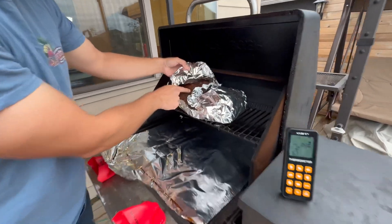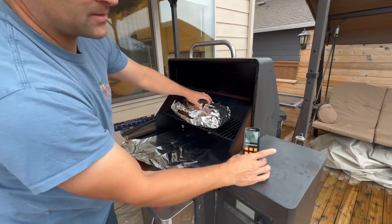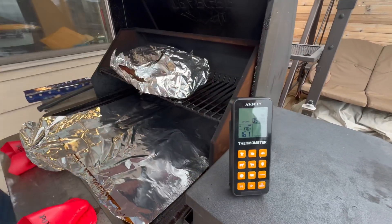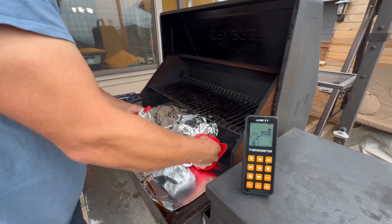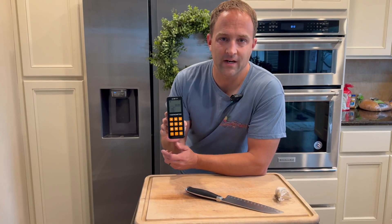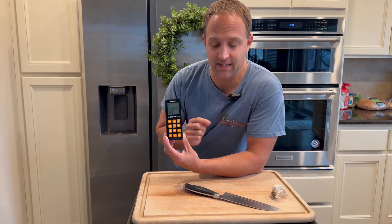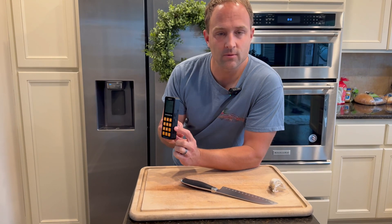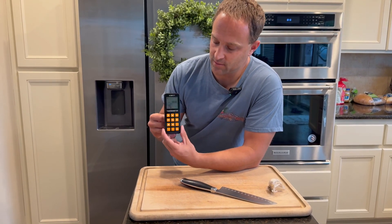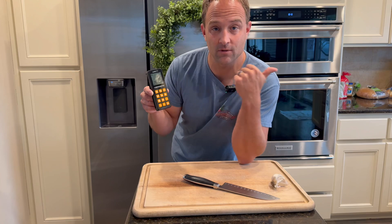We've got our wireless meat probe and our brisket right here. You can see our temperature reading on the digital wireless thermometer — the probe is in the meat right now, outside on the barbecue. We can set the temperature at which we want it to alarm us; for this brisket it will set off an alarm at 206 degrees, and currently we can see it's at 173.